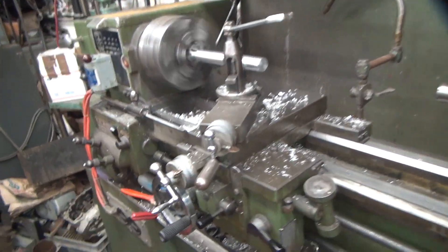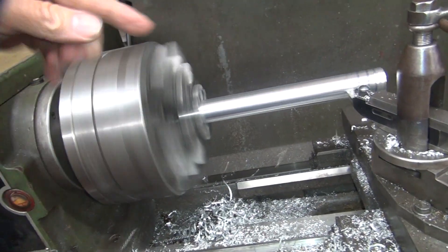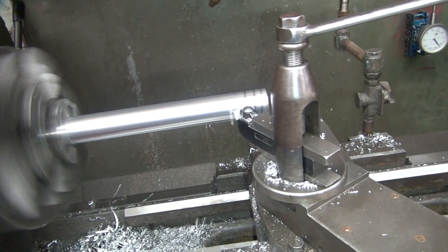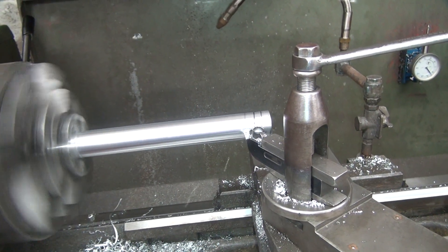We're back on the lathe again. I had to pull down the chuck, put it back in, I'm on my first pass. The grease chucked up pretty nicely true, so let's see if it cuts through.